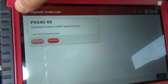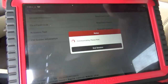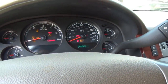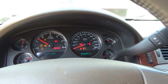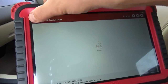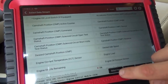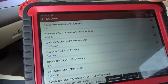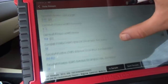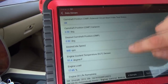Key on, there's our code — let's clear it out. Key off, and see how it starts — perfect. No DTCs — that's what we like to see. Just to be 100%, let's go to our camshaft actuator data. We can see that our CMP is now counting and RPM is actually showing. We can take it for a test drive to make sure everything works.